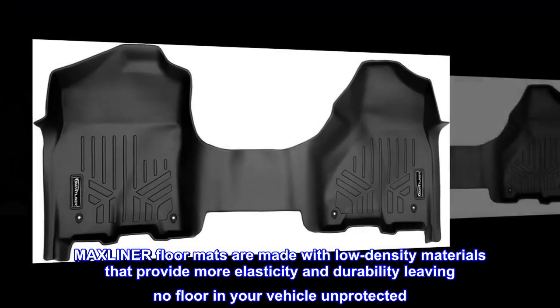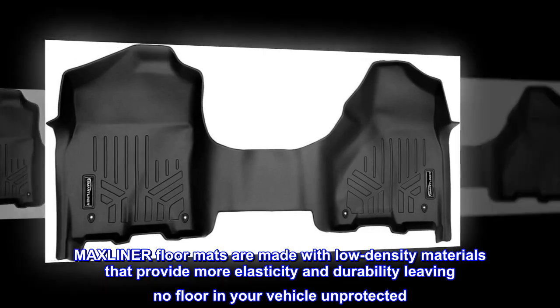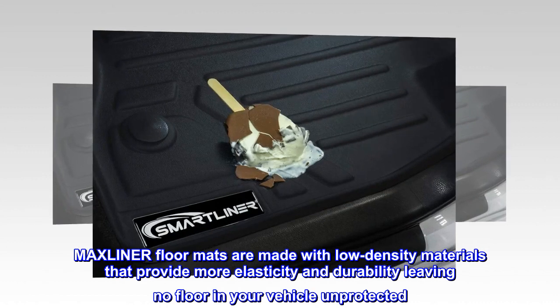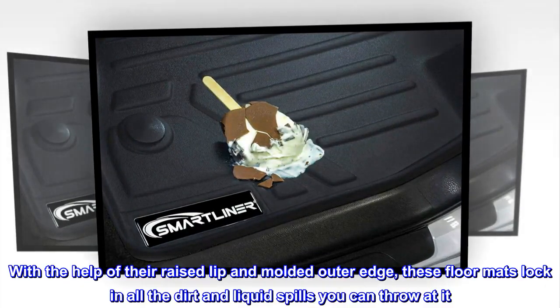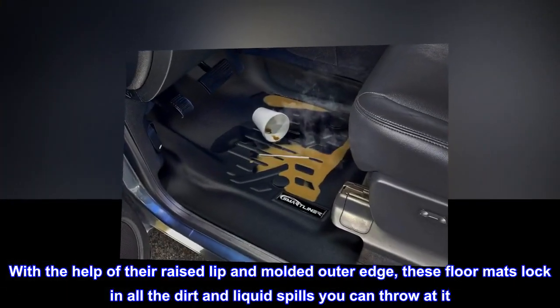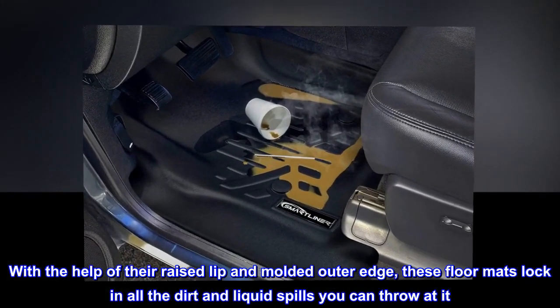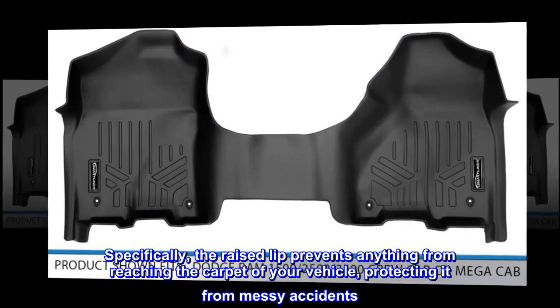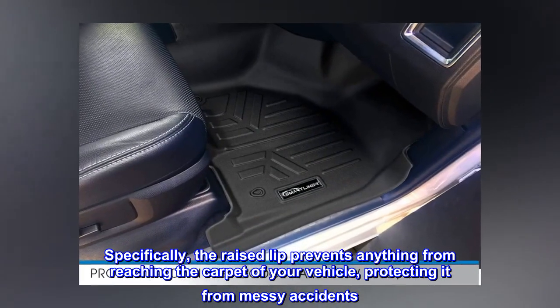Max Liner floor mats are made with low-density materials that provide more elasticity and durability, leaving no floor in your vehicle unprotected. With the help of their raised lip and molded outer edge, these floor mats lock in all the dirt and liquid spills you can throw at it. The raised lip prevents anything from reaching the carpet of your vehicle, protecting it from messy accidents.